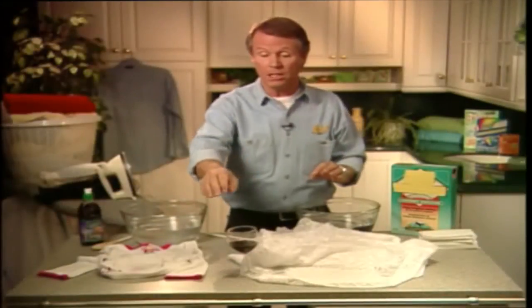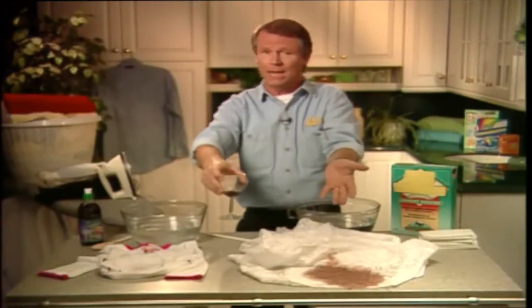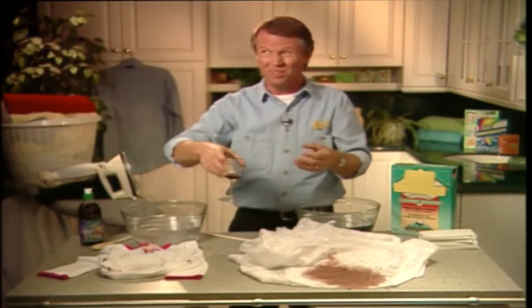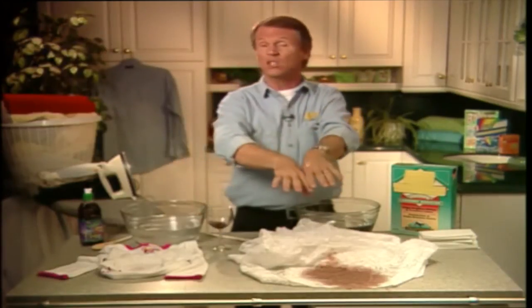Picture this: you have your whole family over for a special dinner, and you lean over to get the salt and oh my gosh, you knock your glass of red wine all over your mother's heirloom tablecloth — the one that's worth about $300. As we all know, red wine is one of the worst stains to try to remove.